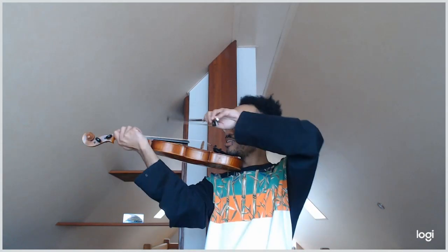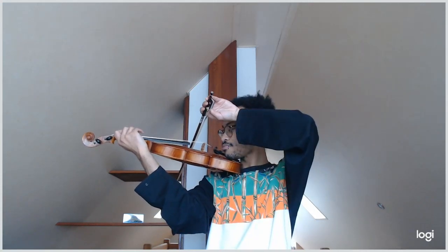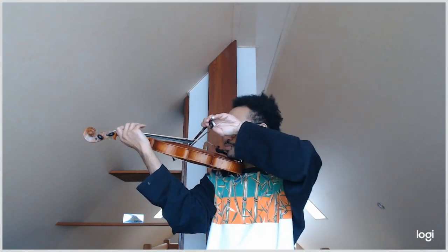Then you're going to do the same thing on the next string, and you're not going to use the fourth finger like the book suggests. I don't think that's productive, because the average person doesn't have the finger independence and control needed for fourth finger at this stage. You're just going to play open and go through it in quarter notes.